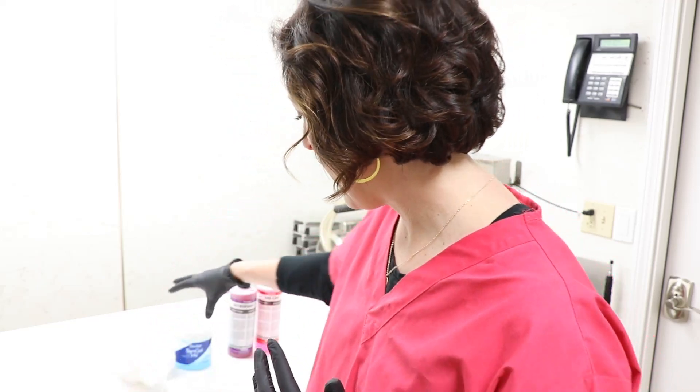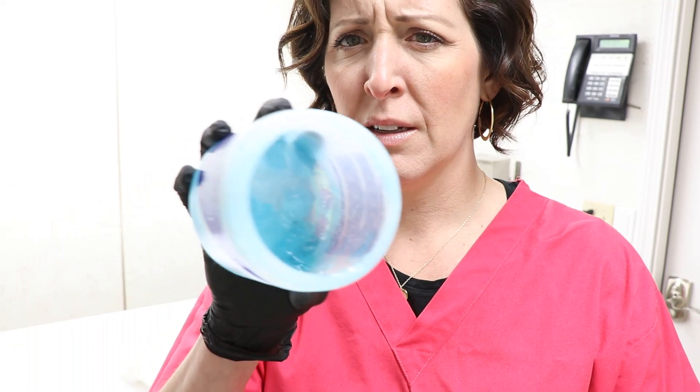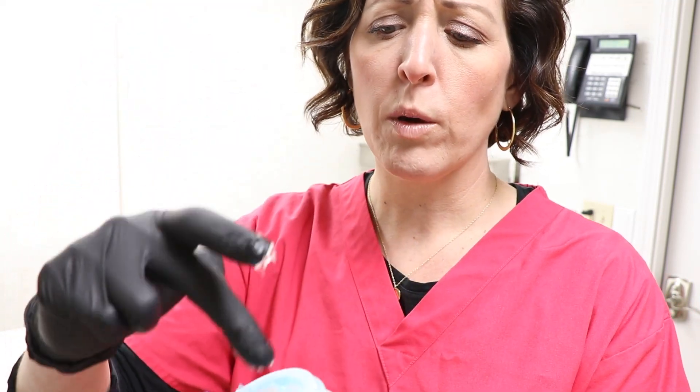Other areas where we might do this include sores on the body, or open areas where the skin is opened from lesions, cuts, or anything. We'll do what are called packs. This is a formaldehyde-based gel - it's like a jelly - just to show you what it looks like.